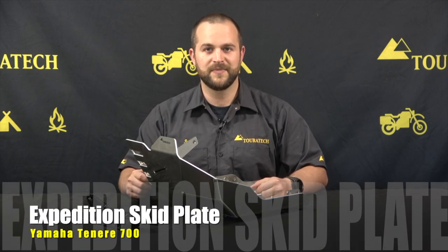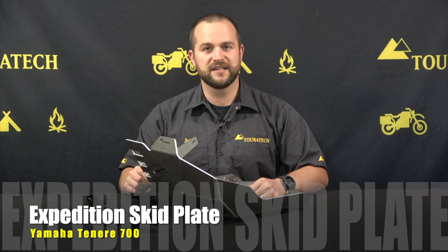If you want to learn more about the products we make for the Yamaha T7 please visit our website touratec-usa.com. If you want to see more videos like this, don't forget to subscribe to our YouTube channel and click the notification bell.